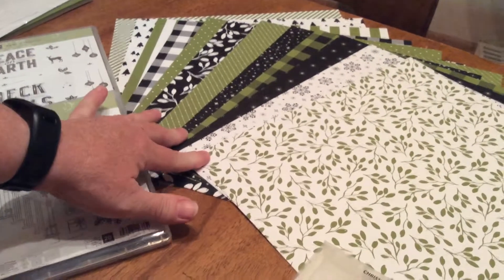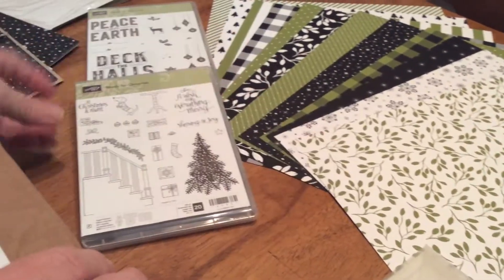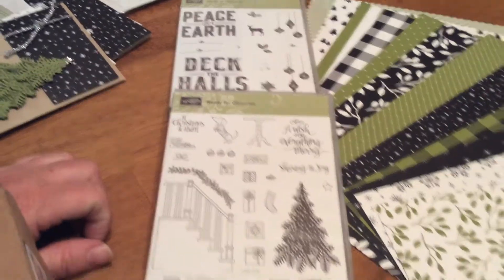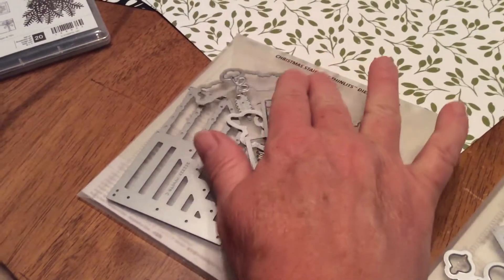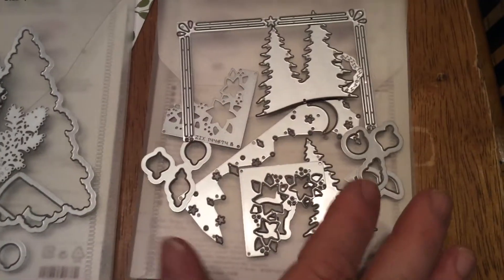With the last video, if you can remember, I got the new paper that just came out — actually just September 1st — and with that I got these stamp sets: Ready for Christmas and Carols of Christmas. Along with those are the cutouts — the Christmas staircase that goes with Ready for Christmas, and this here is a card front builder thinlets.